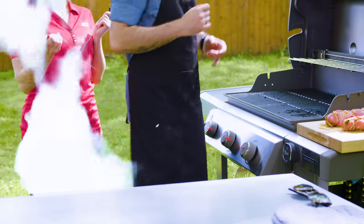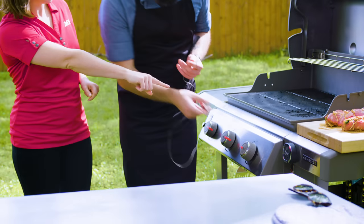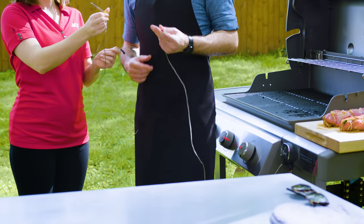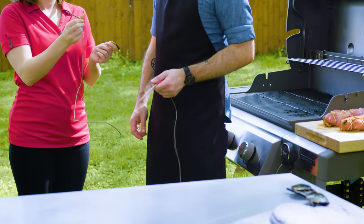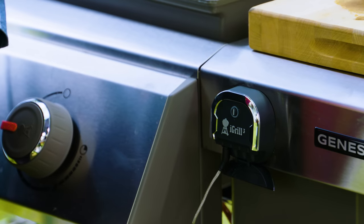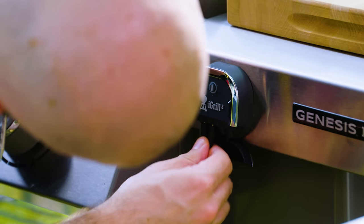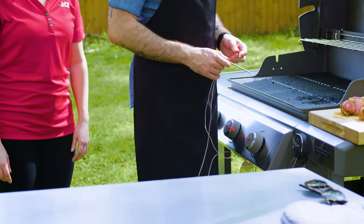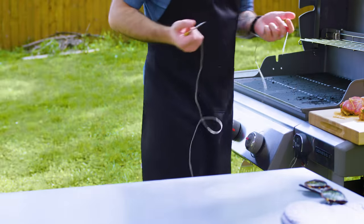Taking the tenderloins to the gas grill, another Ace Associate introduces the iGrill 3 thermometer. The iGrill 3 lets you monitor the temperature of your food through the iGrill app on your mobile device. Just pair it with your device via Bluetooth, plug the probes into the thermometer, insert them into your food, set your desired temperature in the app, and it will notify you when your food is ready — perfect for monitoring these roasts.